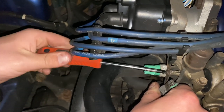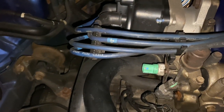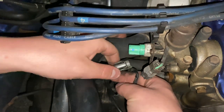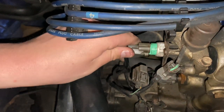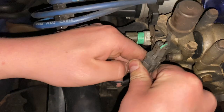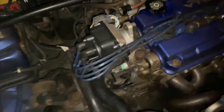Throw that back in there, make sure she's extra tight. This connector right here goes to our switch right here — pop her right in. And you heard that click — that was the click, I felt it. That's how you change your VTEC oil pressure switch.